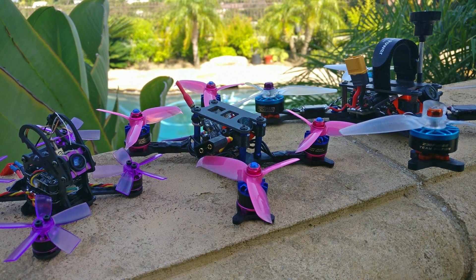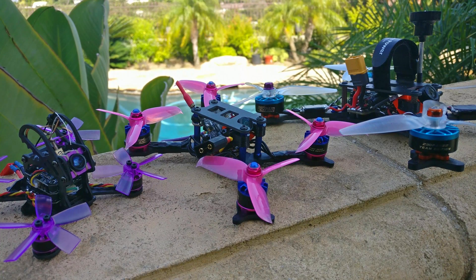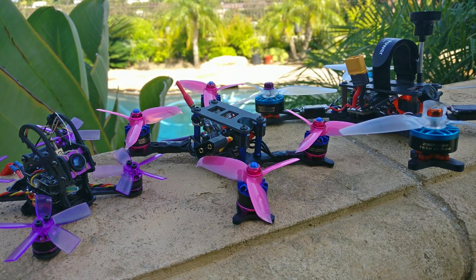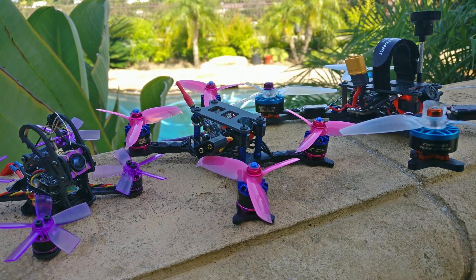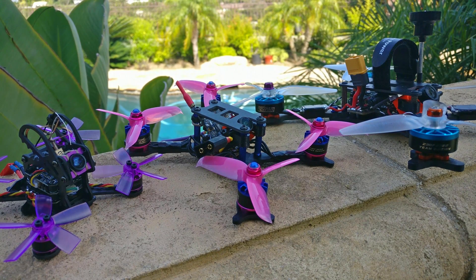Disc loading is just one metric. Thrust-to-weight is another. But I'm also thinking about prop size and the inertial momentum of the prop. A 5-inch prop spinning will have higher inertial momentum than a 3-inch or smaller prop. I feel like the gyroscopic effect of a smaller blade is so much less that you lose that feeling of being solid in the air — the larger prop gives you more of that solid feeling. When you go to 5.5-inch and 6-inch, you get a similar kind of solid feel effect.